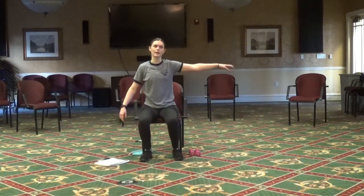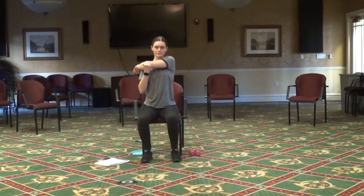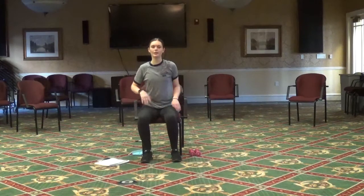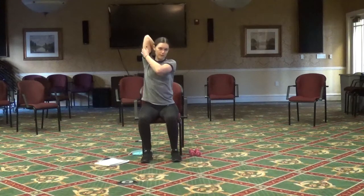Next, bring that right arm across the chest and hold it down with your left arm — you should feel it in your shoulder and upper arm. Then bring that left arm across the chest and hold it down with your right hand. Then take that right arm and act like you're patting yourself on the back — push down on that elbow to get more of a stretch. You should feel it right here on your arm.